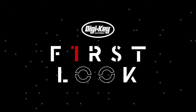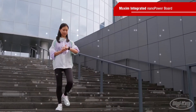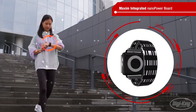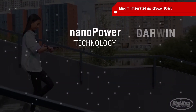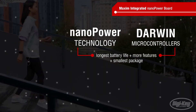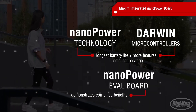Welcome to First Look, brought to you by Digikey and Maxim Integrated. With the proliferation of portable devices and user demand for longer battery life, designers need to take advantage of power savings everywhere they can be found, while simultaneously adding better performance and more functionality. Maxim's NanoPower technology and Darwin microcontrollers deliver the longest battery life and pack more features into the smallest packages. And Maxim's NanoPower board demonstrates their combined benefits.